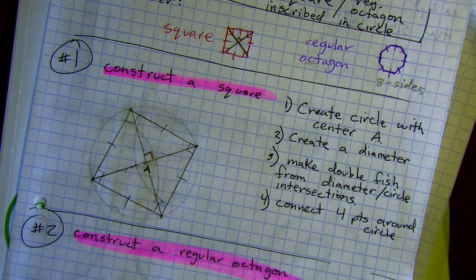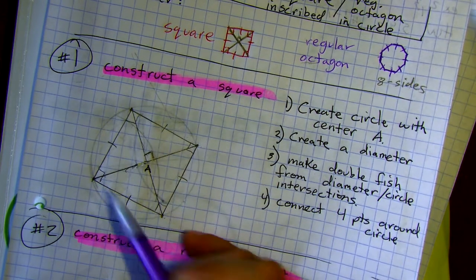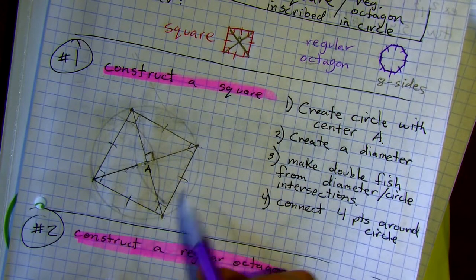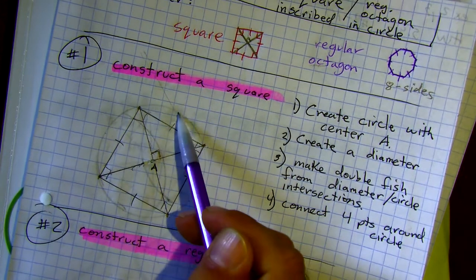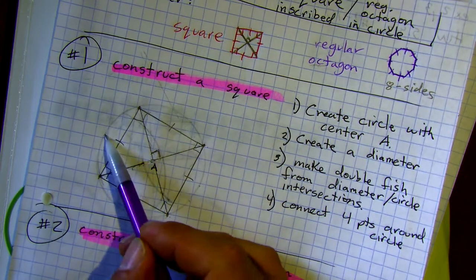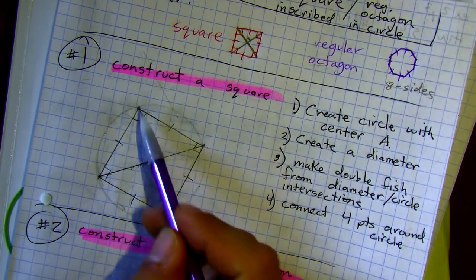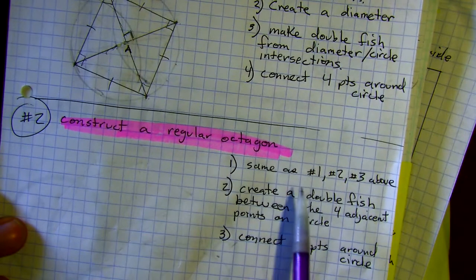Anytime tick marks are relevant, go ahead and put them in. Now for those caught up, think about how we could get more than four points on this circle. If instead of four I want eight, how could I get other points in between? We're not going to add the extra points to this square diagram — we'll do a separate one for the octagon so we don't confuse the two.